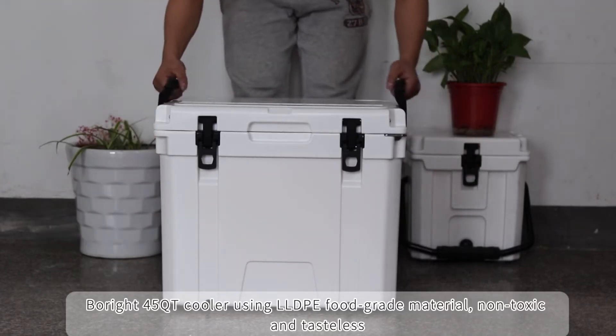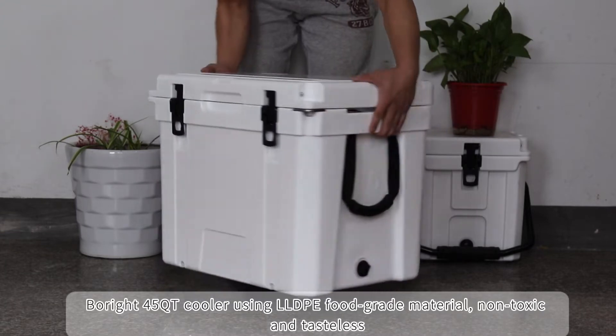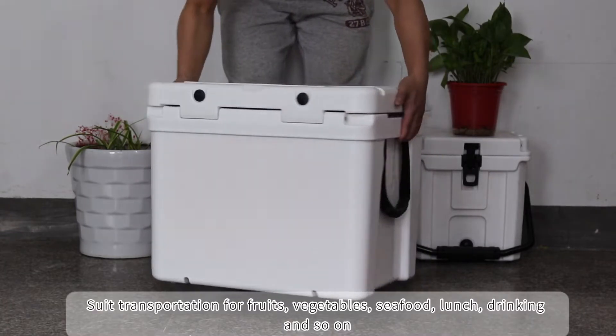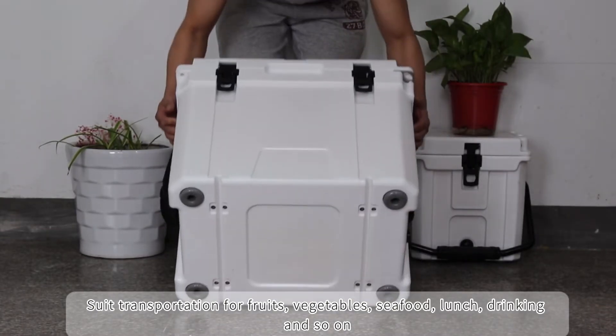4Ride 45 quarter cooler using LP food grade material, non-toxic and tasteless, UV resistant and not easy to fade. Suited for transportation of fruits, vegetables, seafood, lunch, drinking and so on.